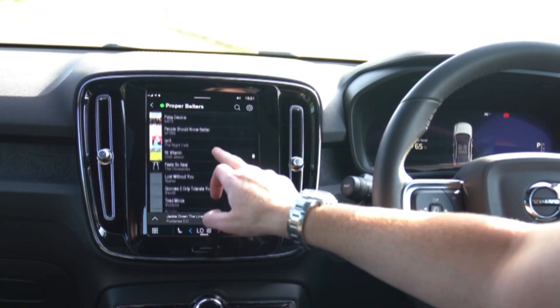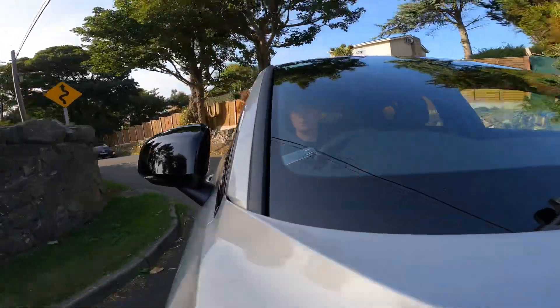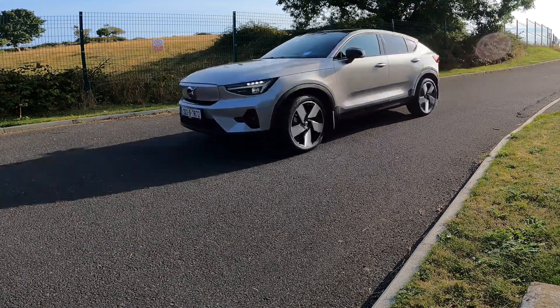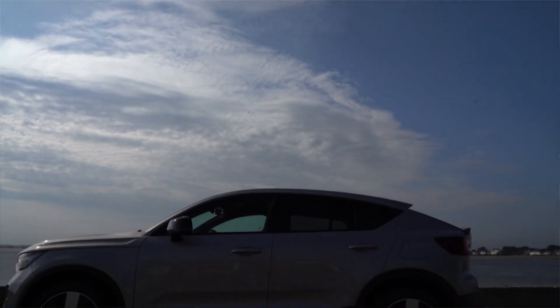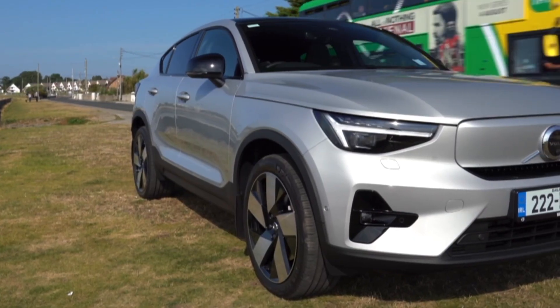If you want something a bit more relaxed with less driver-focused ambitions and coupe looks, you could probably go for the Audi Q4 e-tron Sportback. Less stylish and more expensive is Ford's Mustang Mach-E, which has great pace in GT form. If you wanted an even more stylish and performance-focused EV, then you could look at the Polestar 2.